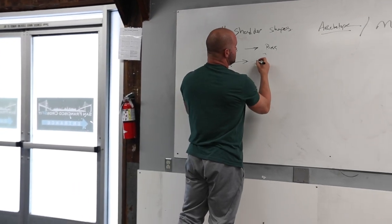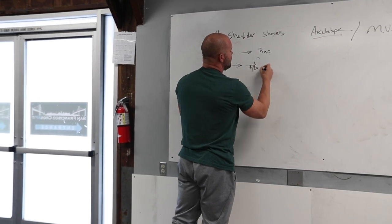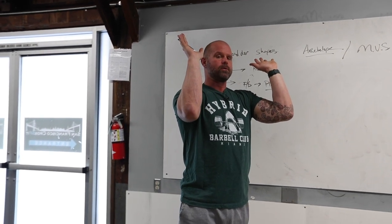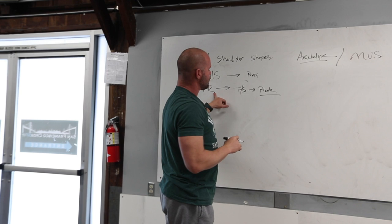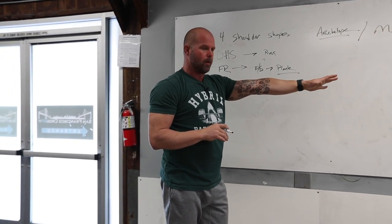We've got our front rack, which could be expressed as a front squat — but you can also see plank in this position. What's nice now is that this would also be the start position for a handstand push-up, if I'm starting in this plank shape. Short lever, front rack shape. So we can start to look at your program and say: are you spending time in this position? It's the start position for bench.